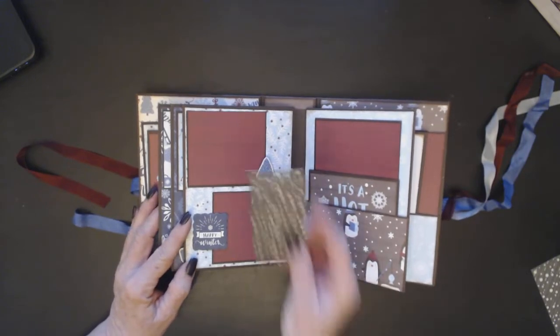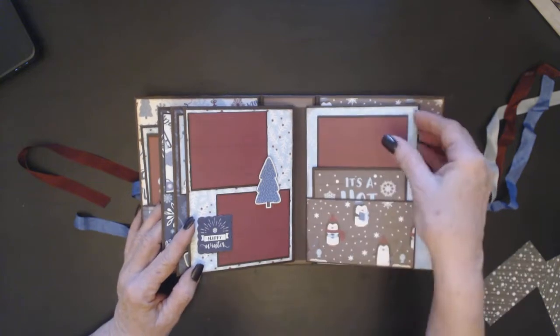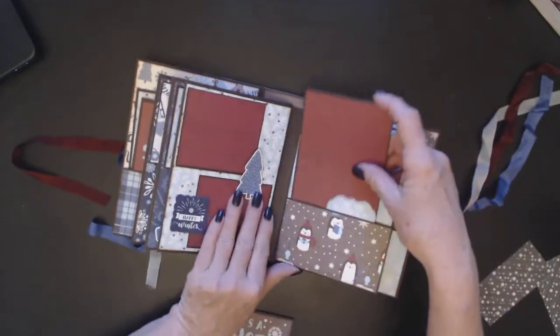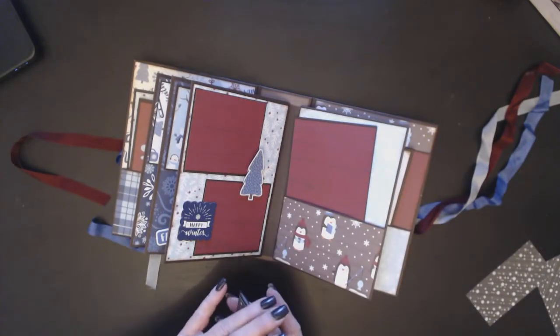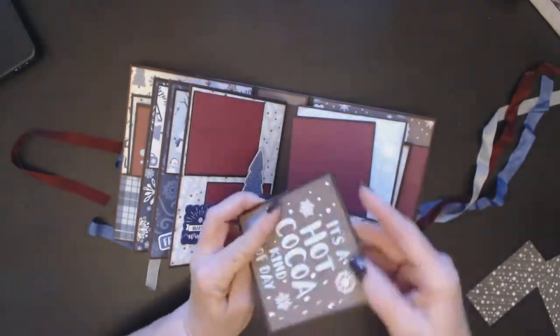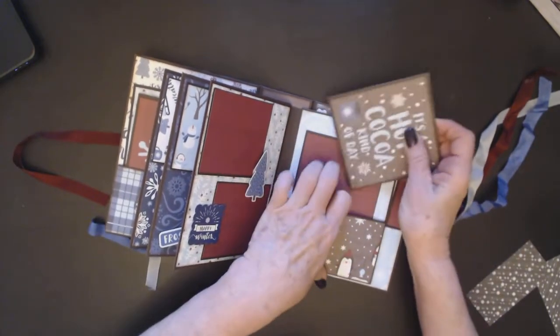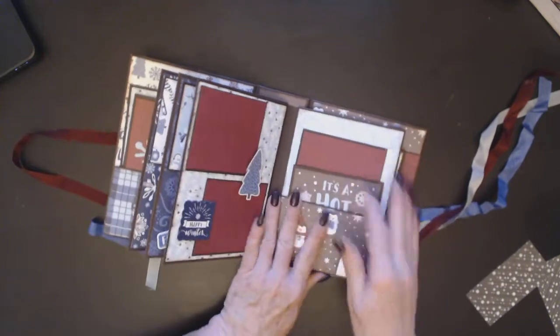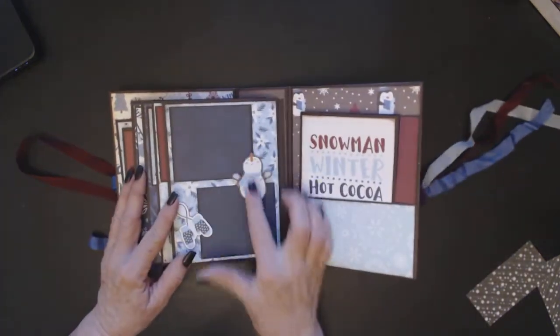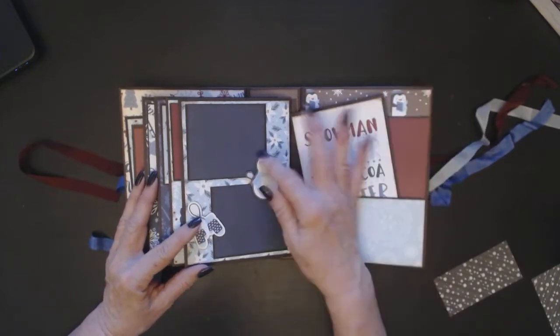Over here you've got another couple of spots for photos — photos on each page. It's just a very easy, small mini album that holds lots of photos. Again, it's a hot cocoa kind of day, and I've got the little booklet on there. Each pocket has a 4x6 photo mat and then a booklet. The last one again uses some of the stickers, mounted up onto pop dots.